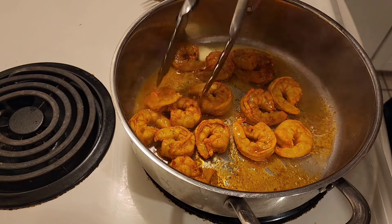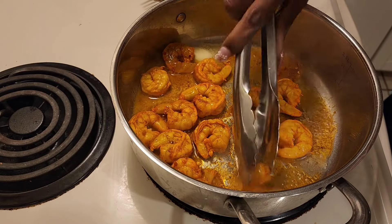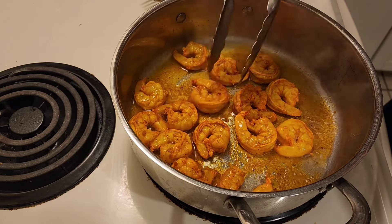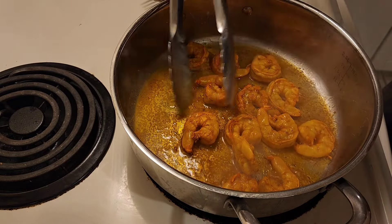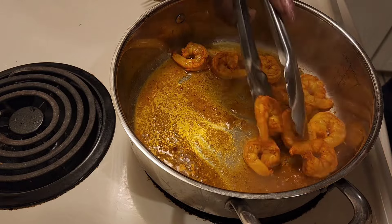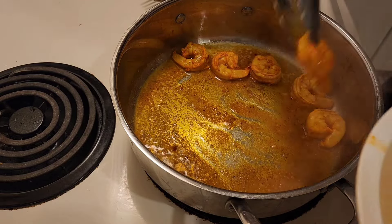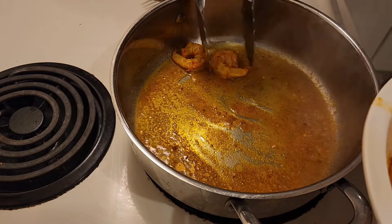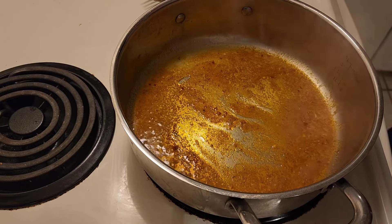I'm going to flip them over real quick. Like I said, it's going to be quick because I don't want my shrimp to be rubbery. Alright, so that's done.